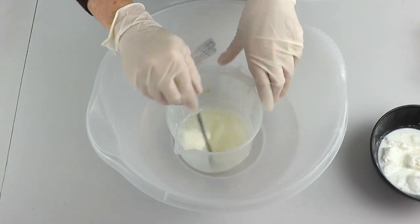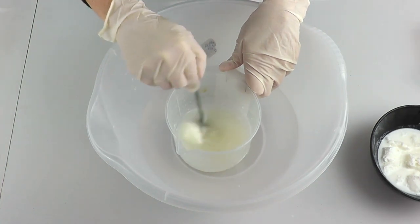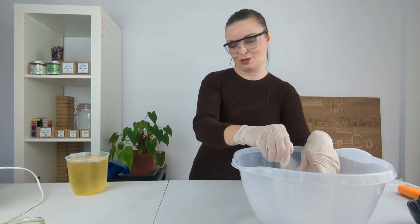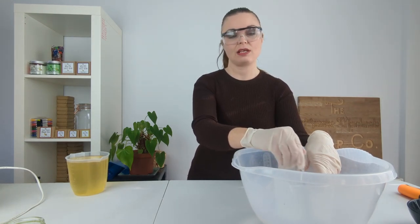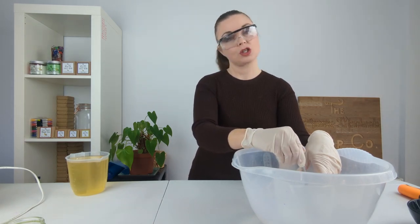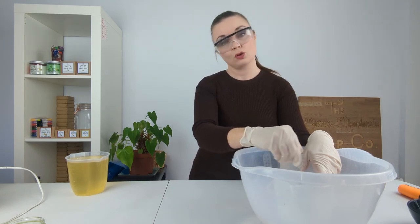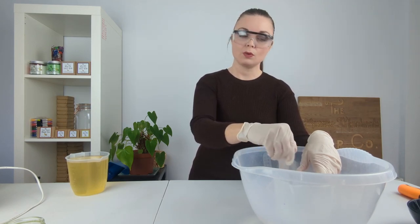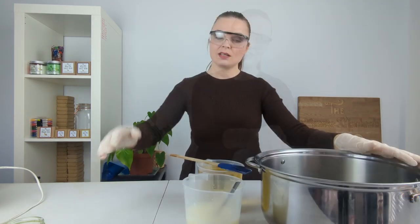This lye solution will eventually probably turn a yellow color — it normally goes yellow when we're making goat's milk soap. Yellow is fine, brown is not; we don't want scorched brown lye water, but a creamy yellowy color is absolutely fine. So I'm going to continue adding in our goat's milk, constantly checking the temperature and adding a little bit more, making sure it doesn't get too hot.